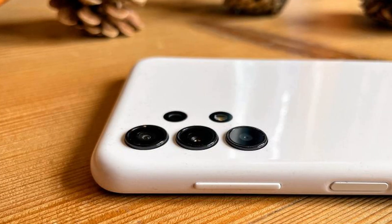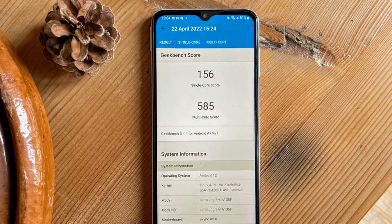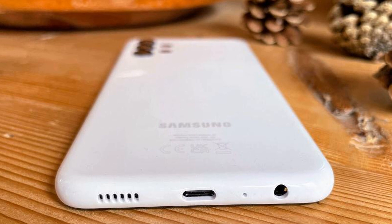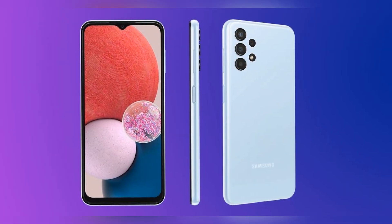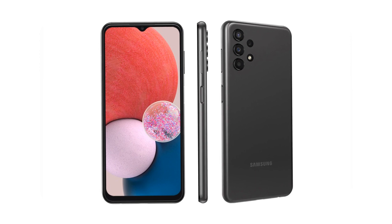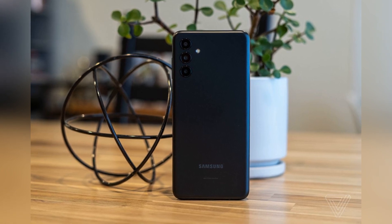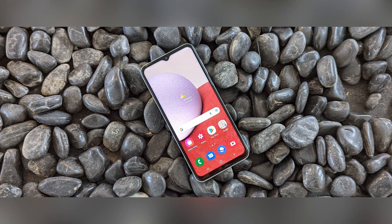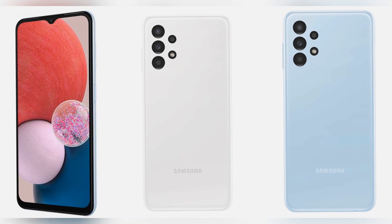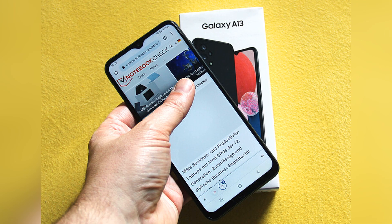Samsung Galaxy A13 performance: A look at the performance of this 189-euro smartphone is exciting. Samsung installs an octa-core processor with a clock rate of 2.0 GHz, presumably an Exynos 850. It is supposed to make the Galaxy A13 a real battery miracle due to its energy efficiency. However, since the processor is not particularly powerful, you should not expect big jumps in daily use. For standard applications like online shopping, browsing, and popular apps like YouTube, this is definitely enough. However, stutters occur from time to time, which will bother some users. The Galaxy A13 also quickly runs out of steam when it comes to playing demanding mobile games, where the M23 5G and especially the M33 5G are clearly ahead.